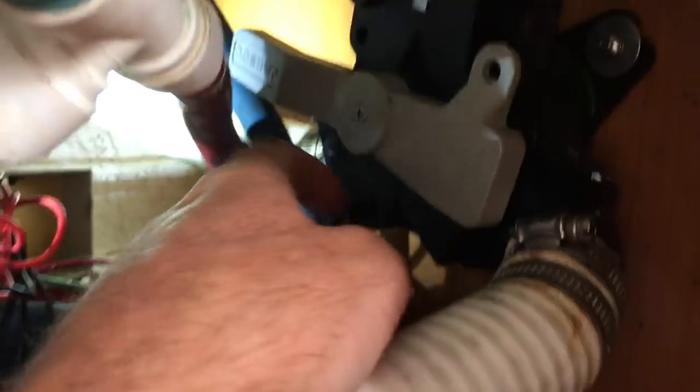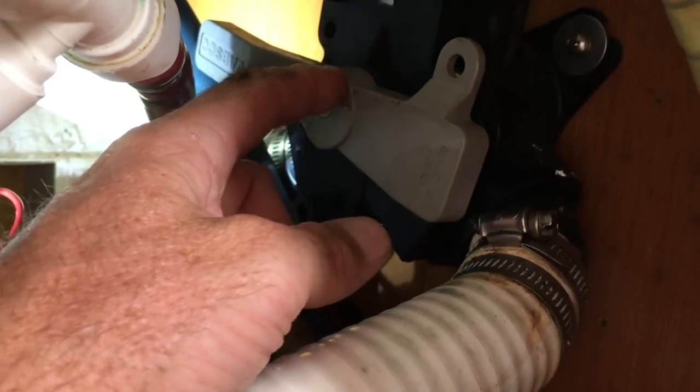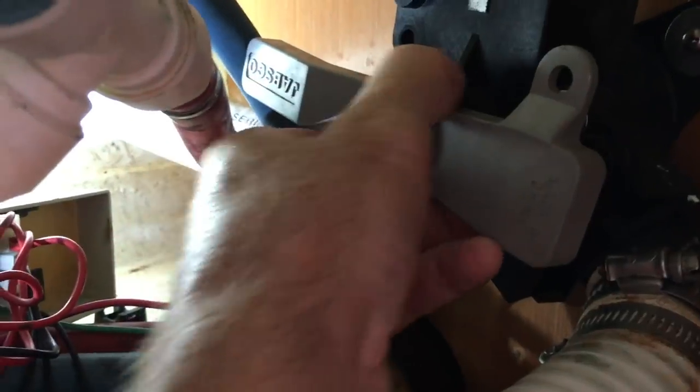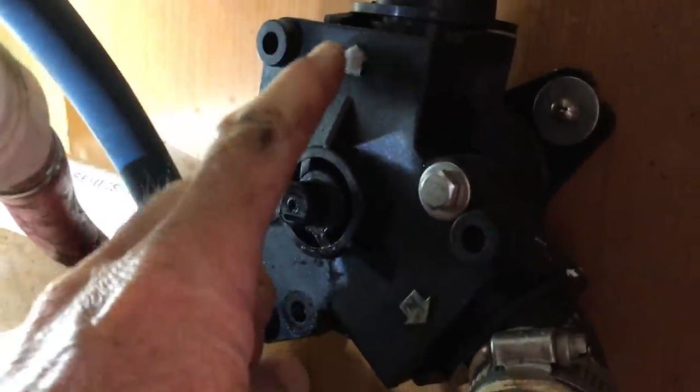So I've taken these two bolts off, but the problem is there's one just behind here. Can't move the Y-valve, so I'm going to have to unscrew the handle to get access to it. That should just pop off - there we go. And then as you can see, we get access to this screw as well.